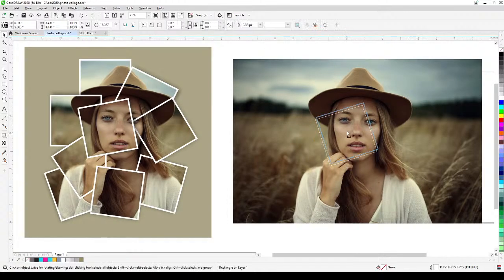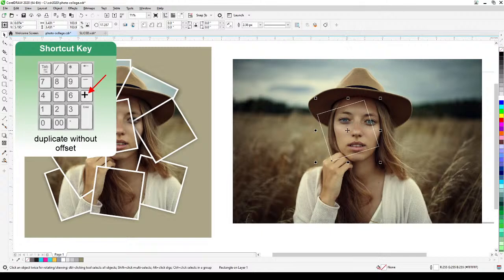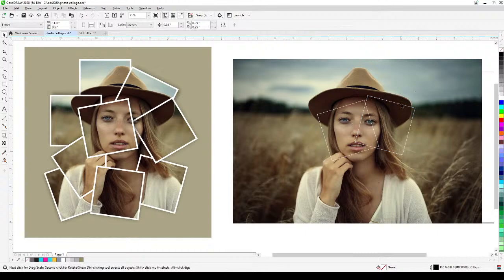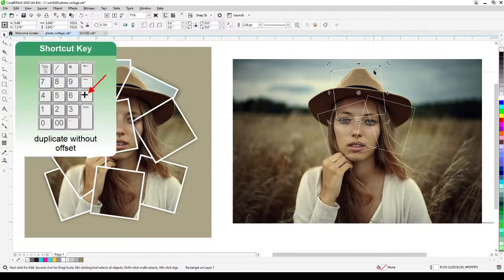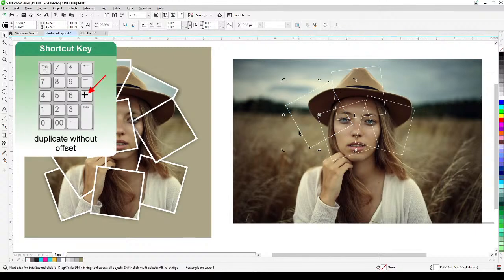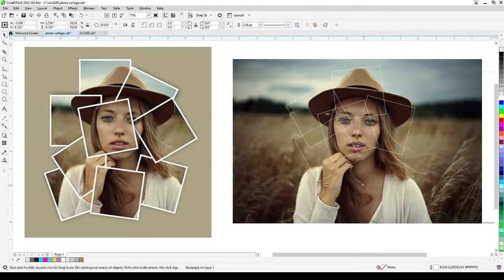Now I'm going to duplicate the square using the plus key on the keyboard, move it, and rotate it. To rotate, click the object a second time and you'll see the rotation handles. I'll press plus again to duplicate, move it, and keep going — the objective is just to fill up this area.